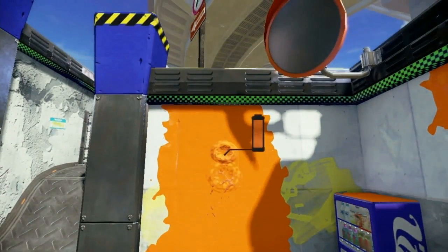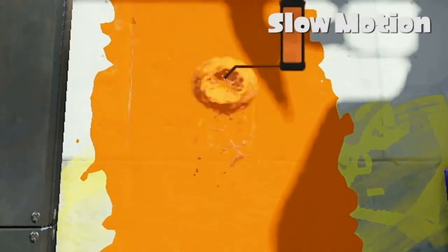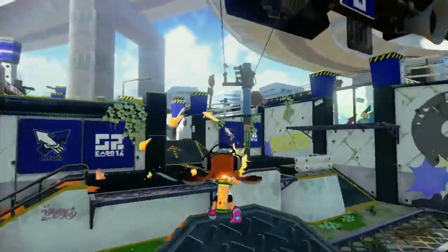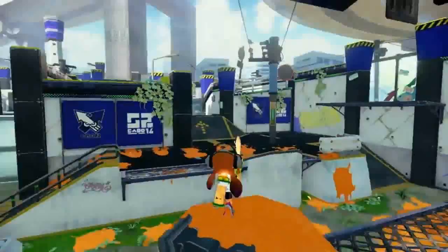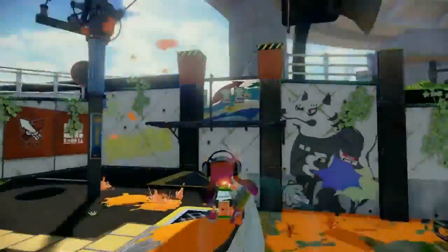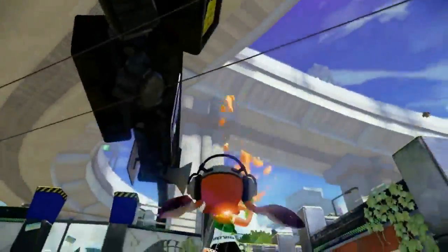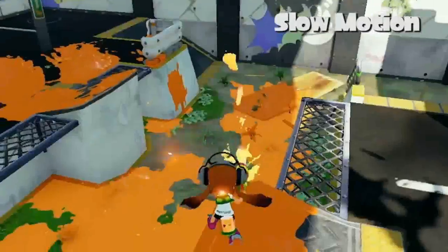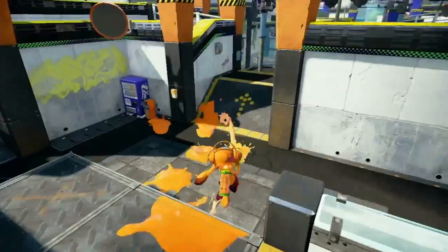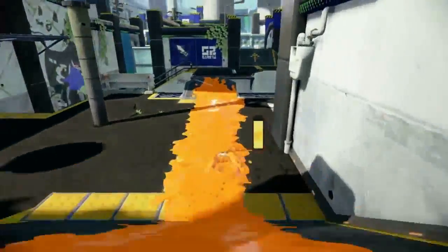However, they strangely cannot seem to cross this little barrier. Must be a mental thing, I'm assuming. Continuing this trend of odd behavior, it seems inklings only shoot ink in humanoid form. Using the Wii U GamePad controller's gyro sensor, one can alter which way they're aiming and make adjustments as they ink. Ink flowing like a torrential waterfall! Science is beautiful! Plop some ink, hop in the ink, swim in the ink!